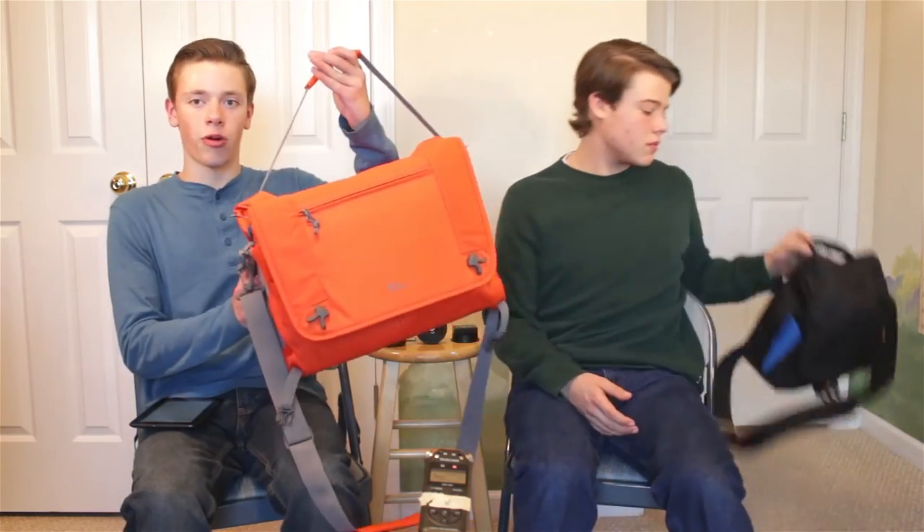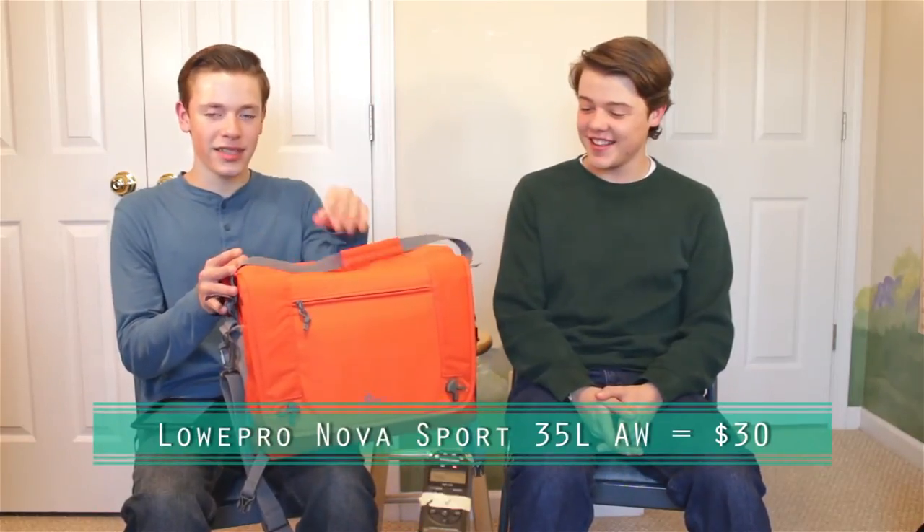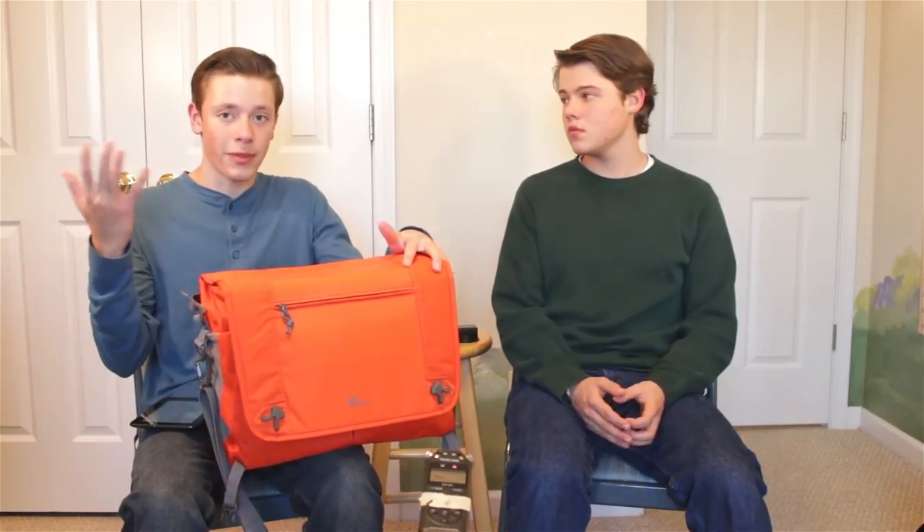Other Manfrotto bags are really great too, though they can get a little more expensive. I'd also recommend the Lowepro Nova Sport 35L AW. It's the biggest in the Nova Sport line, and they're all really well-priced — under $50. I got this one on sale for $15. It's a bigger size, so it carries more — plenty of lenses and several bodies — unlike the Manfrotto, which doesn't hold as many lenses. The trade-off is it's a little harder to quickly access your camera while out shooting.